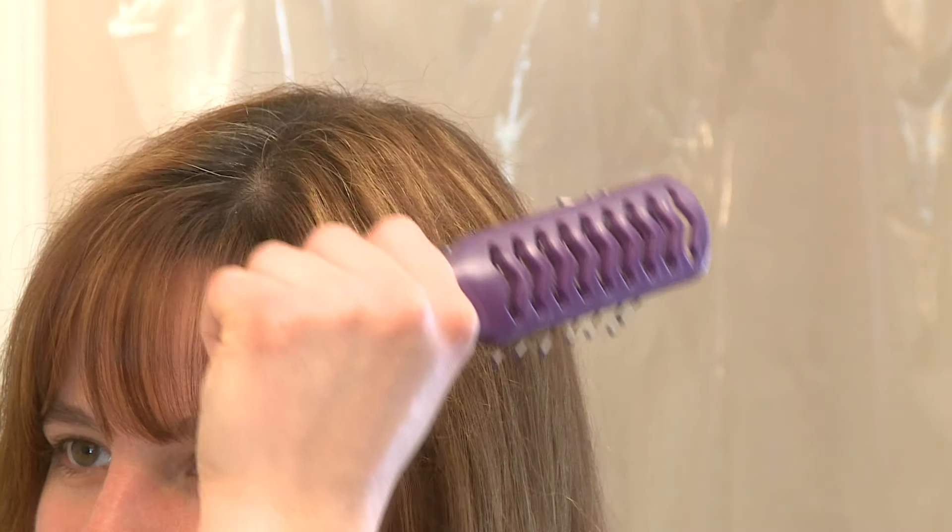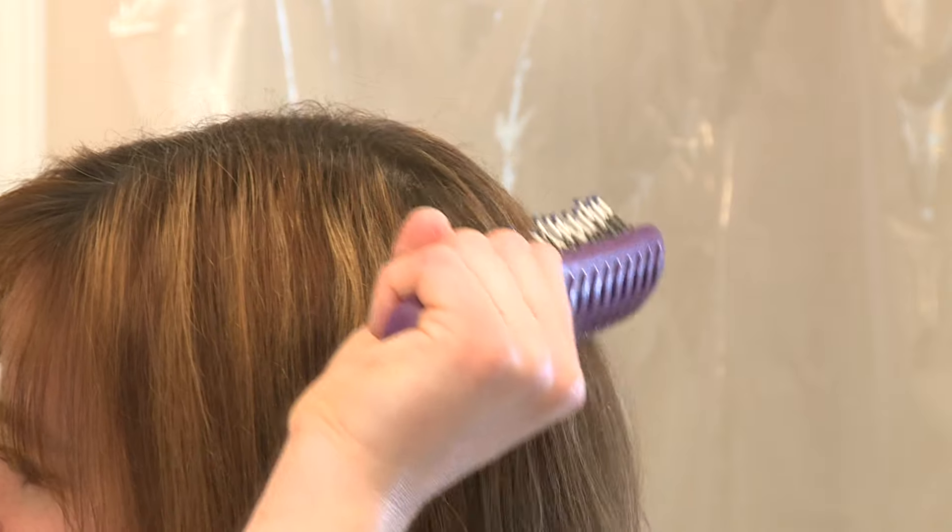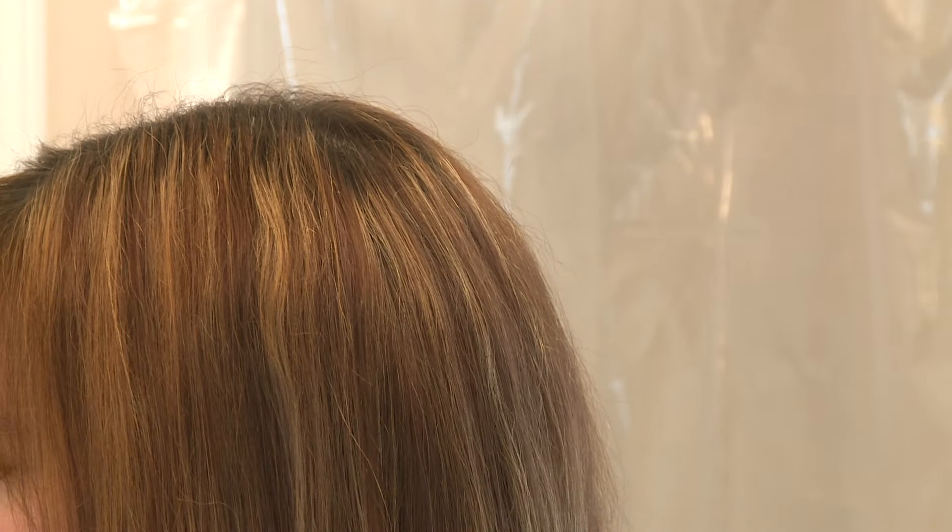Then I put the brush on the top of my head in the back and pull it down through my hair and away from my body. I put the brush back on the top and do it again until all the tangles are gone.